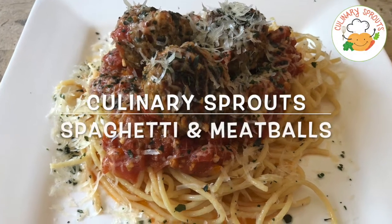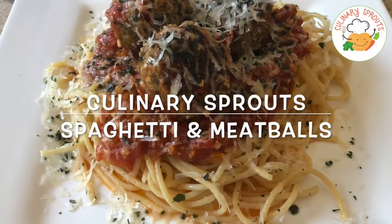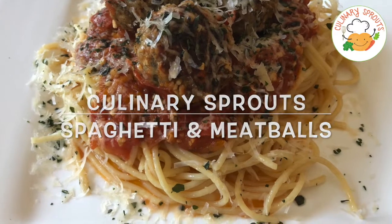Hey there sprouts! Today we're making one of my favorite comfort foods and that's spaghetti and meatballs. Let's get started!